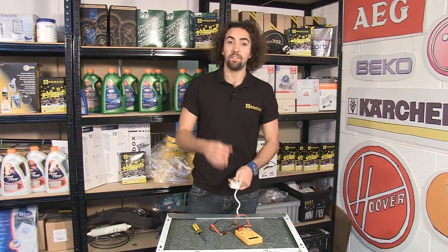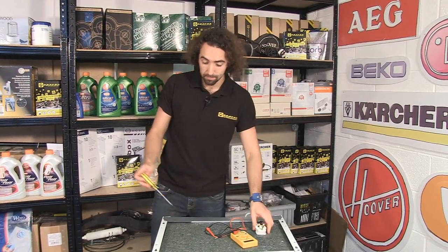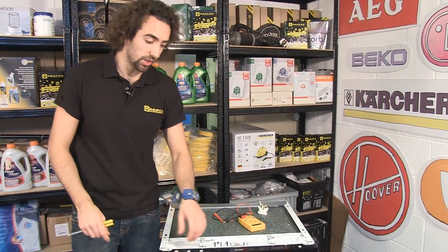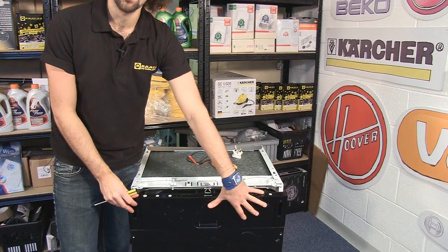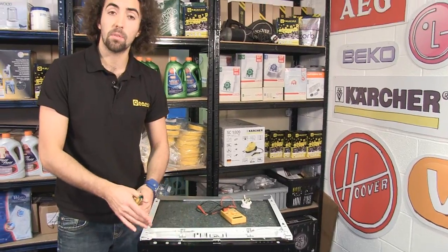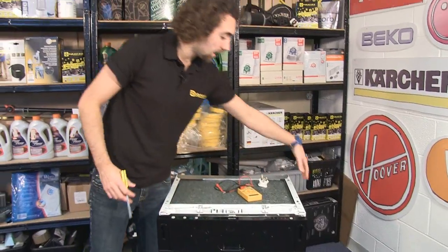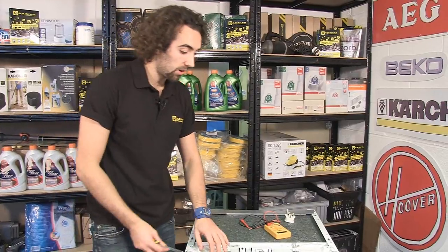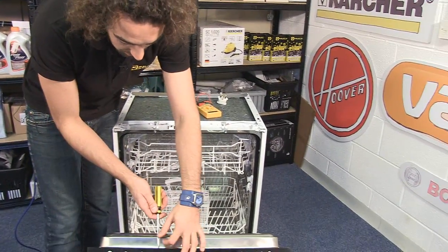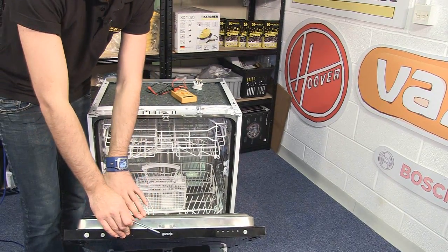When you've established that the fuse in the plug is okay, the next thing to do is check for continuity between the plug and the control board in your dishwasher. In this particular dishwasher the control board is housed at the top on the inside of the door, but it can vary from one model to another — in yours it may be at the bottom of the door or on the side at the back of the dishwasher, so you may have to look around to find it. I'm just going to start by unscrewing the screws around the inside of the door so I can get to the control board inside.